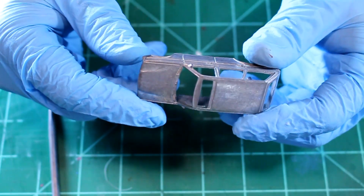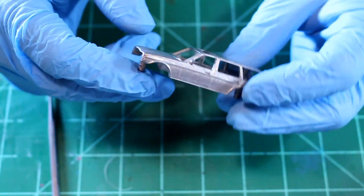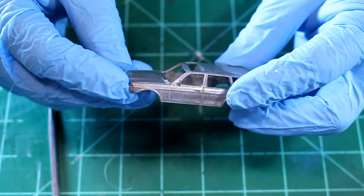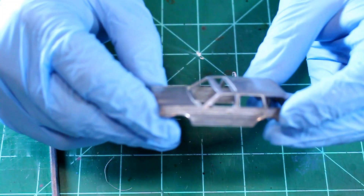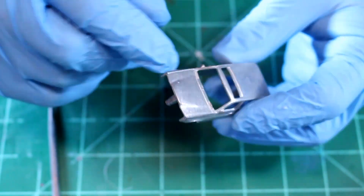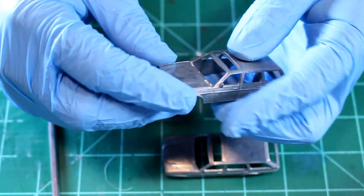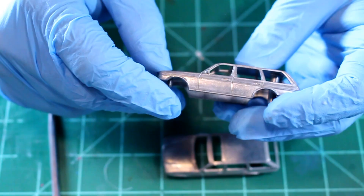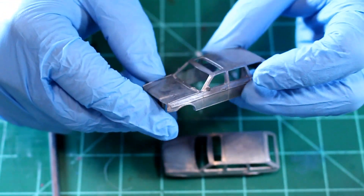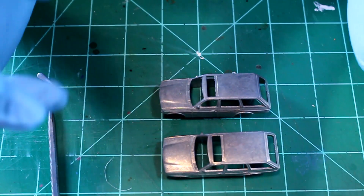It is now time for the next step, and this is not going to be for the faint of heart. My idea for this gasser is that I want to make an opening hood. To do that, I'm going to have to cut these cars in half. I can't just use the hood I cut off — I'll have to cut the hood off one, file back the stubs to get a nice even line, then take the other one, cut the front end off, and file that back. It's going to be a lot of work. So if you can't stand seeing these cars get cut up, just turn the video off, because I'm going to tear these apart.